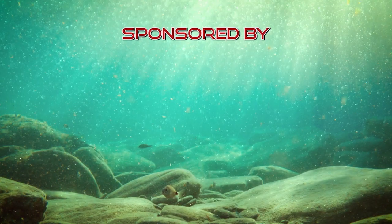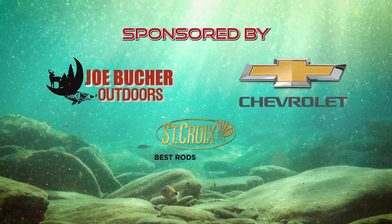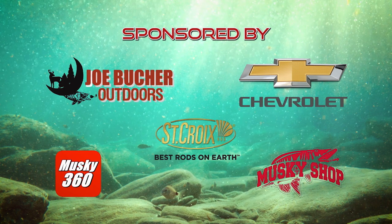Reloaded. Fishing with Joe Booker Reloaded is brought to you by these fine sponsors.